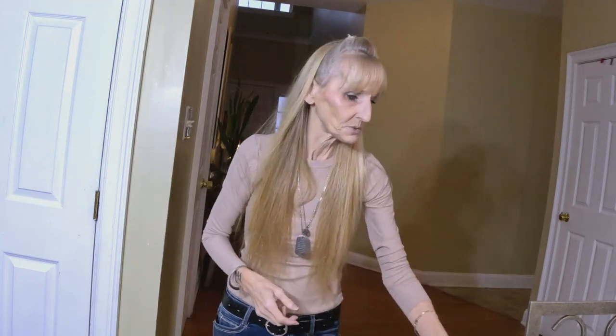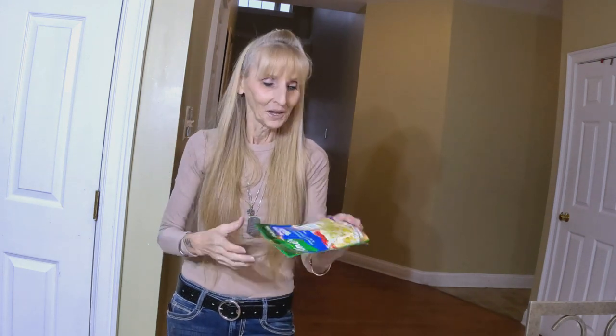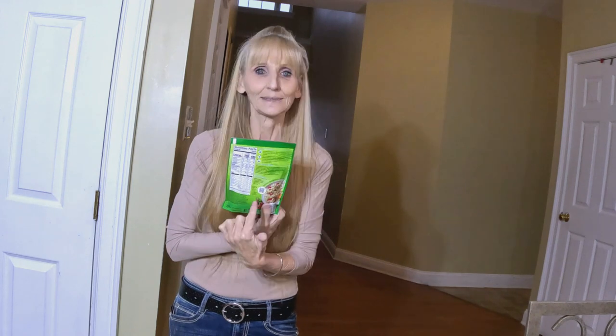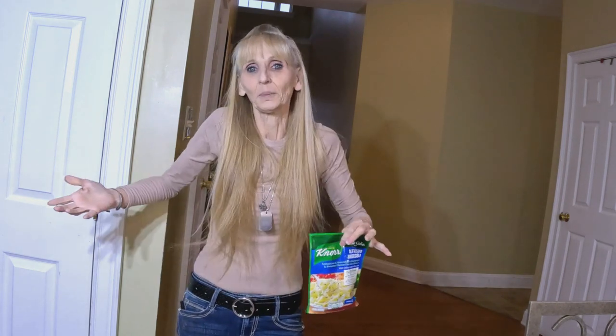I've been meaning to do this video. The other day I was in the store and I noticed a recipe on the back of a Knorr pasta side. I started to think, what if I can get this from the Dollar Tree and make it a Dollar Tree meal? It was the Knorr Alfredo, and it's basically lasagna. I went to the Dollar Tree and they didn't have just the alfredo — they only had the alfredo broccoli.